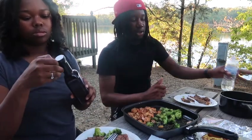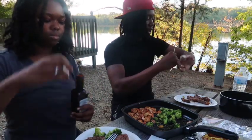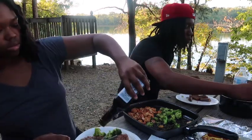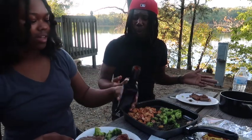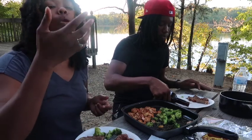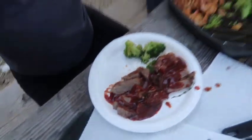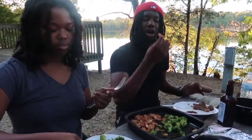If y'all seen our last cabin video, we cooked some weak burgers — meh, wasn't all that. We upgraded now. I like a lot of steak sauce. Oh yeah, look at it all. It's disgusting, you ruined it. Is that too much sauce? You just ruined it — what's the point of cooking it and doing all that if he's going to drench it in sauce?